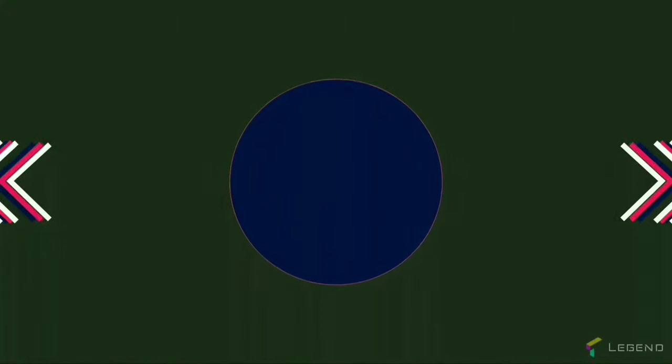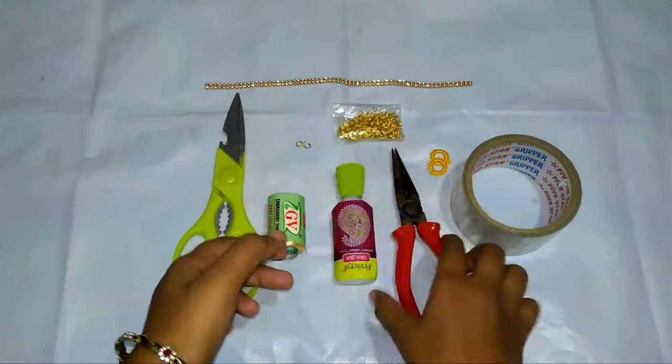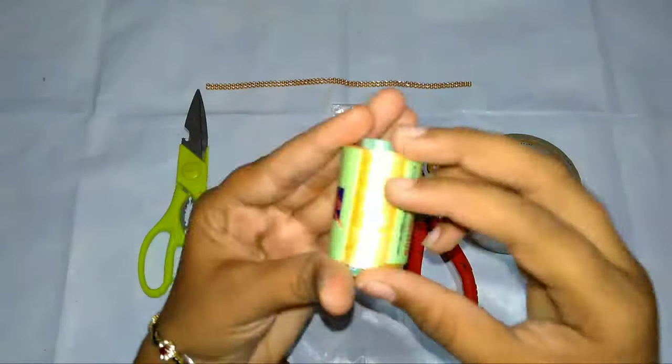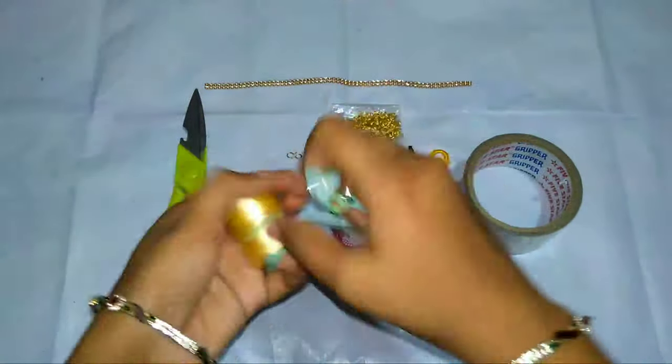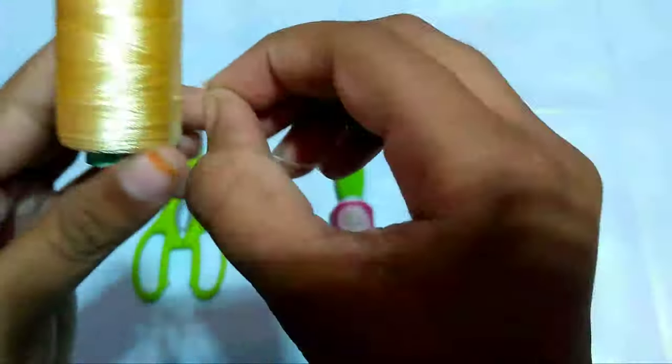Hi friends, welcome to Hasni and Friends channel. Today I am telling about how to make a bracelet. Let's start. Required materials: glue, tweezer, scissor, thread any color — I'm using skin color. If you don't want to use skin color,